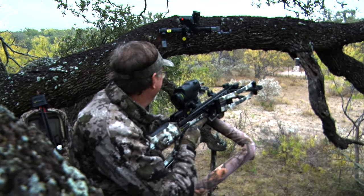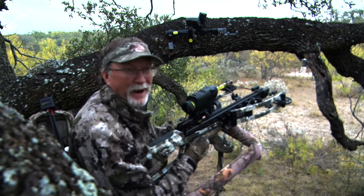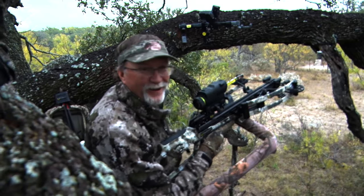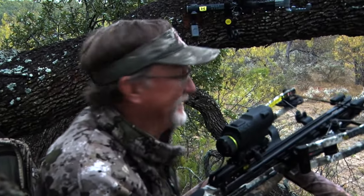We hadn't been in there for 15 minutes — just climbed up in the stand. Did you see the brow tines on that deer? They go up and then go like this. It's so cool, both of them were turned. He's tall, he's chocolate. You can tell he's a little run down from the rut, but he's ours, baby, because we just smoked him.